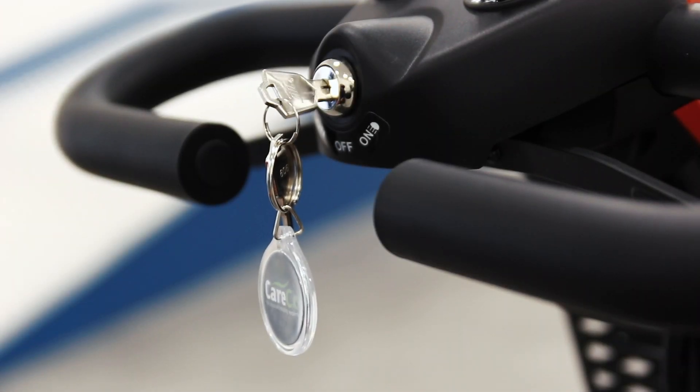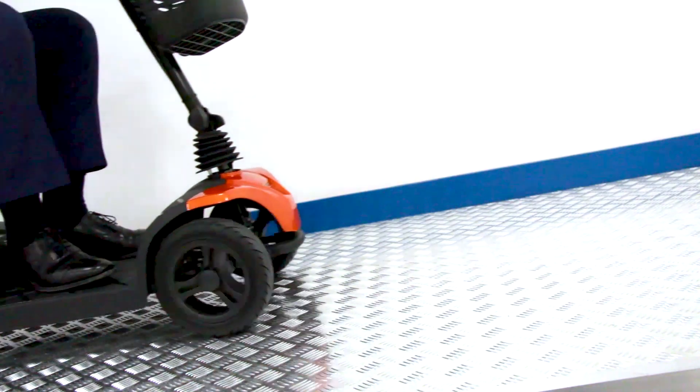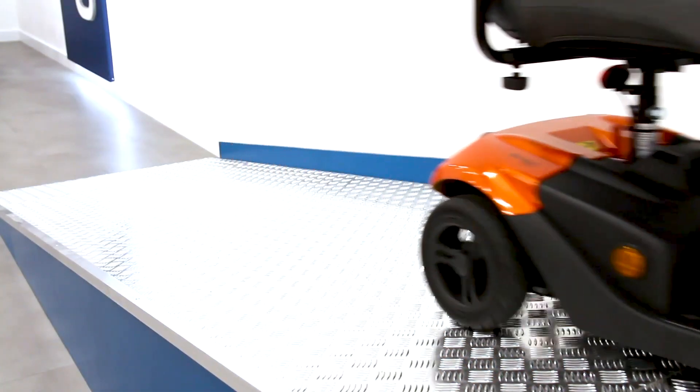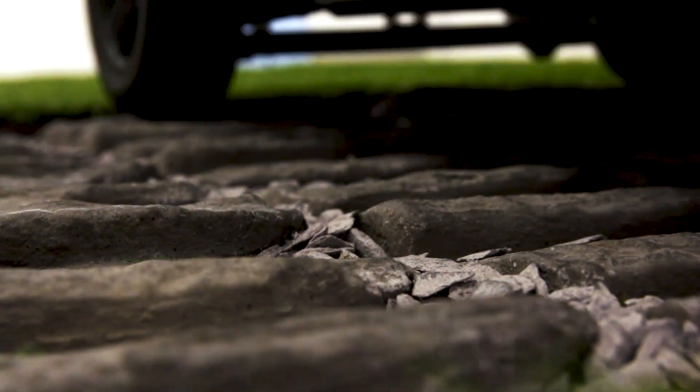Can the Stride Sport be driven off-road? The Ableize Stride Sport is classed as a travel scooter, so best suited for indoor spaces and travel on pavements. The scooter can handle grassy terrain, and thanks to the rear suspension system, friction between the ground and the scooter is dampened, helping you to travel free from aches and pains.